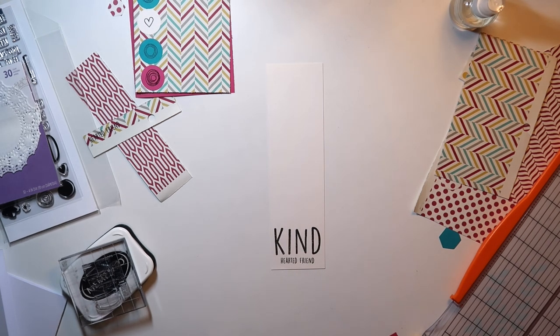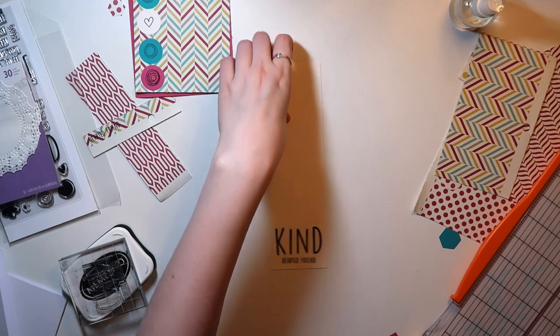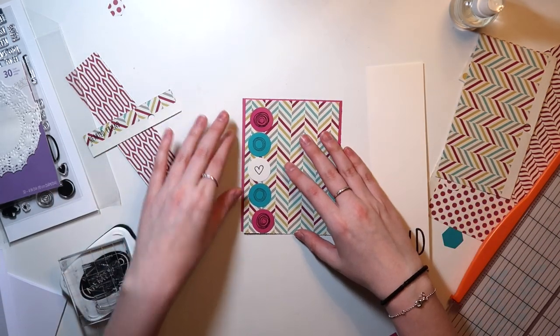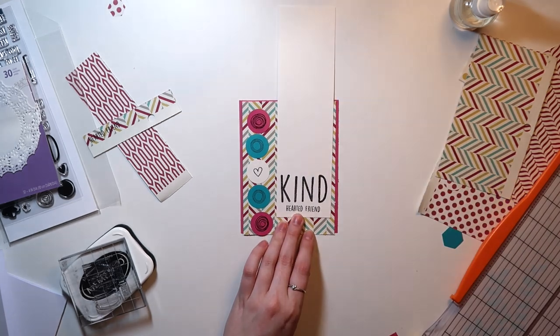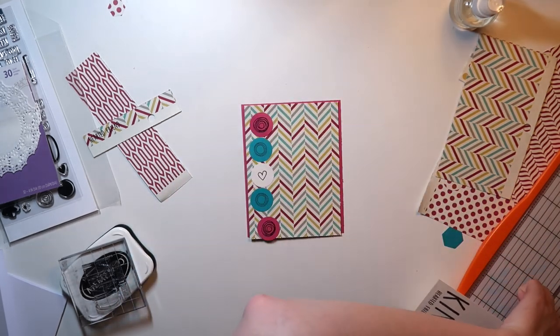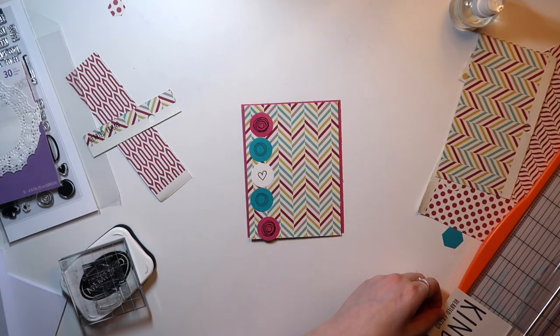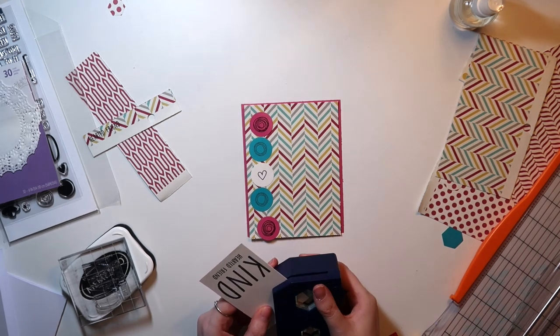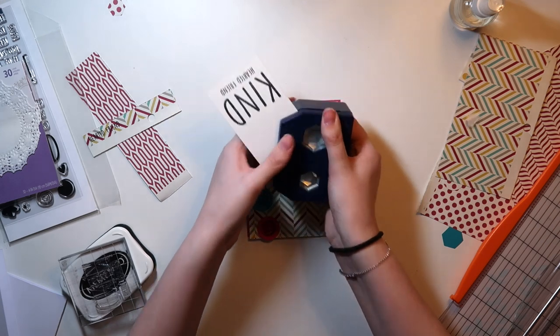And if you guys are interested in more cards, I do have a series I do with Sarah Scraps here on YouTube called Card Making for Scrapbookers, where we focus on one product every month that's more scrapbooking-based and use it on a card as the focus, giving it more of a feel that you wouldn't need all those stamps and coloring tools, but you can use it any way you want.